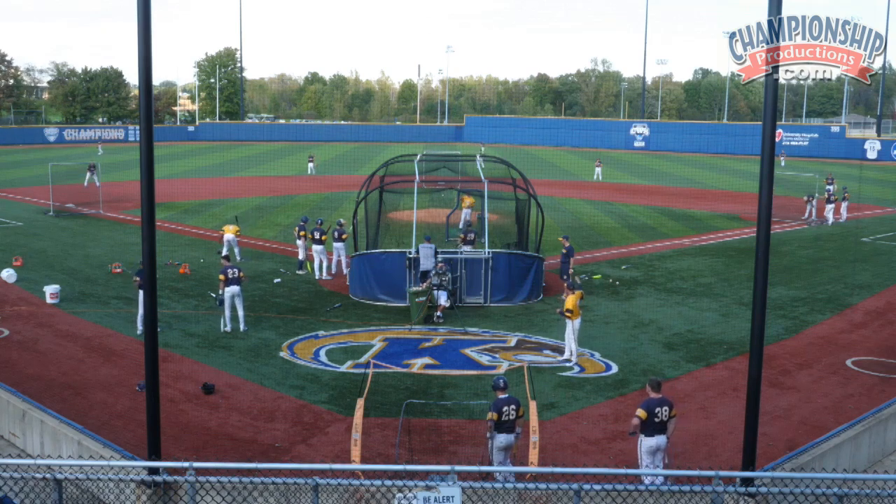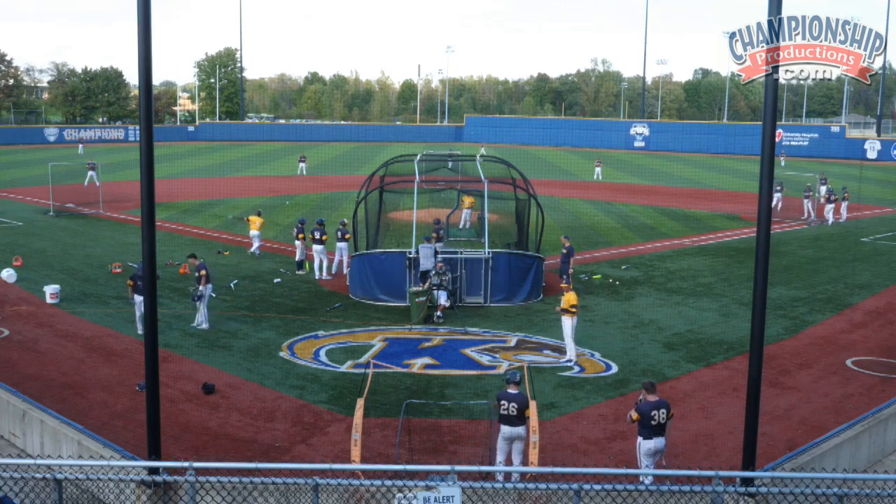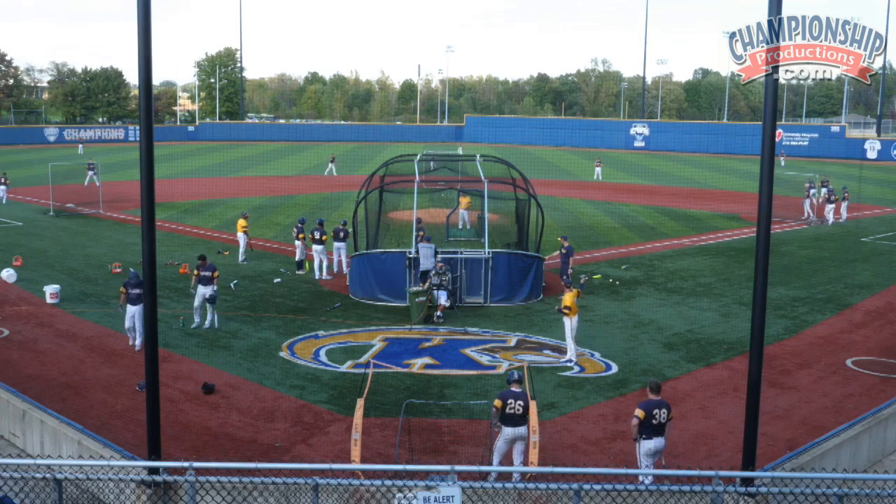Base runners, you stay at first base through the situational round, which is the first round of BP. We've got outfielders shagging while the bunting is going on.